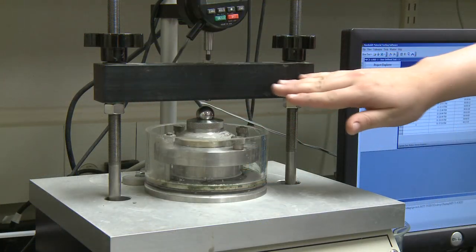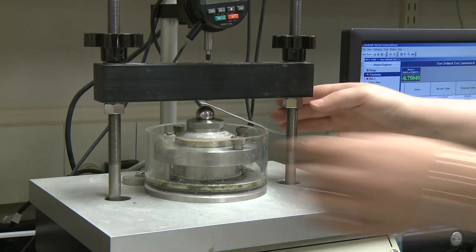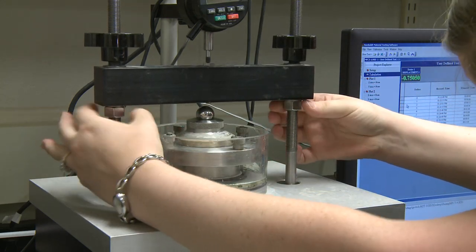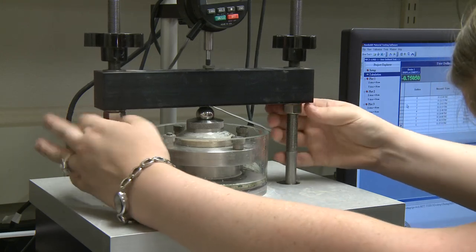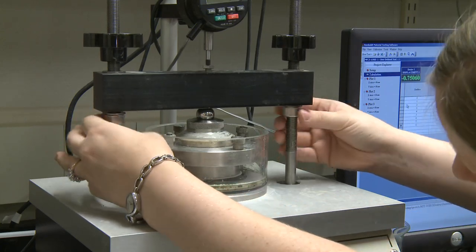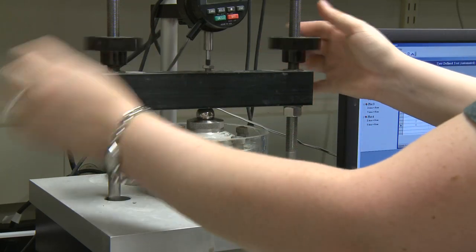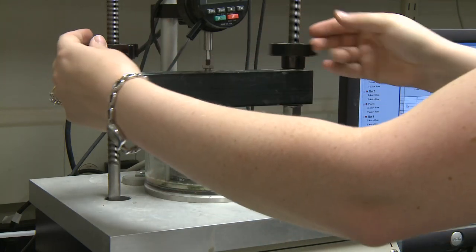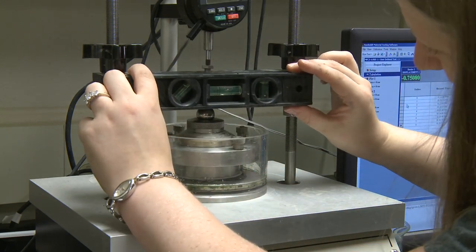We are now going to lower this bar to meet this ball and match the indentation ready for it. Tighten the top screws. Use a level to ensure that you are indeed level.